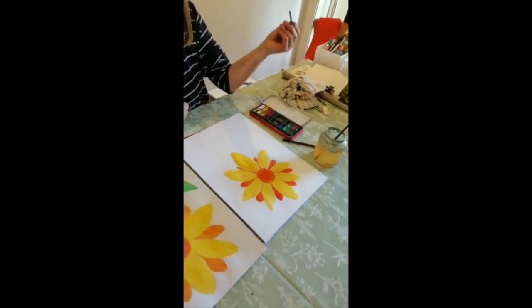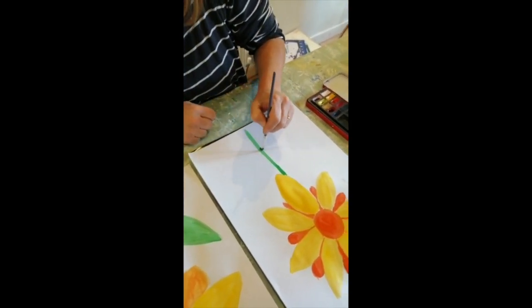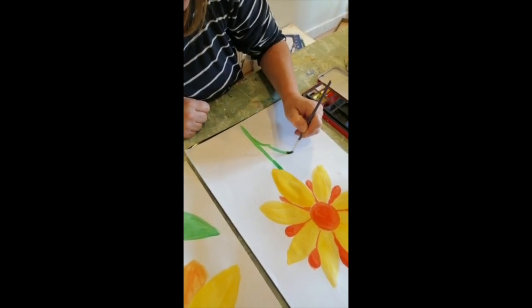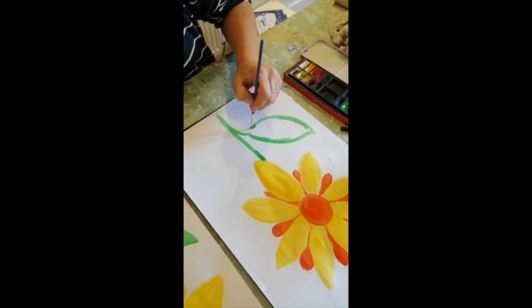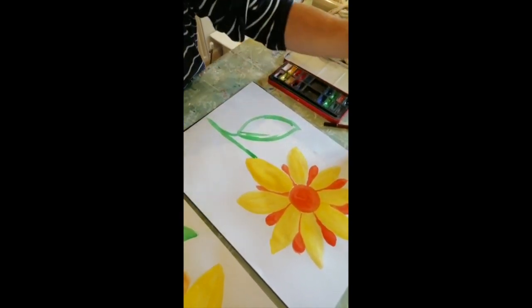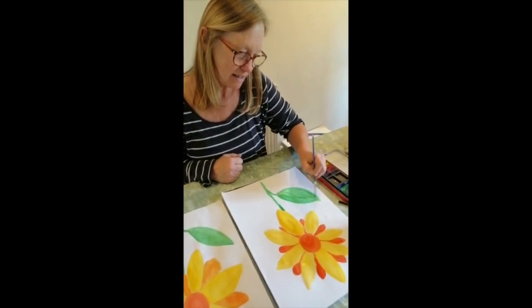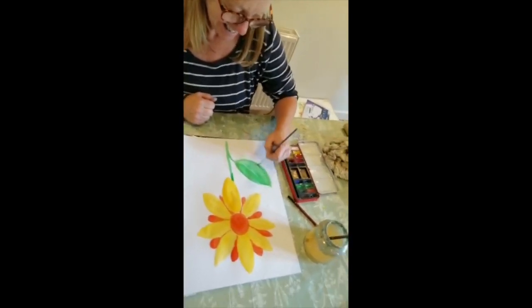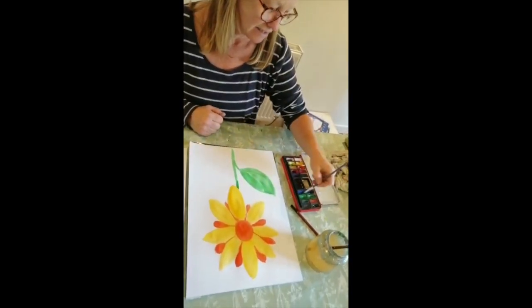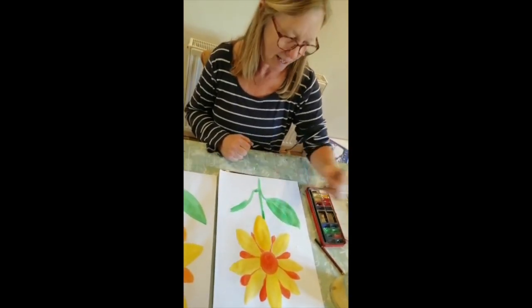Clean your brush off and get some nice clean greeny paint. All the way down with the stem, and then take it round with a nice leafy shape. You can put more leaves on yours if you want, but I'm only going to have two. Out in your garden there are loads of different flowers — loads of beautiful colors. And in the parks, and in other people's gardens when you're walking by, and in big containers around the towns as well. There's lots of flowers. Even if you haven't got a garden, at least you can see them and paint them.